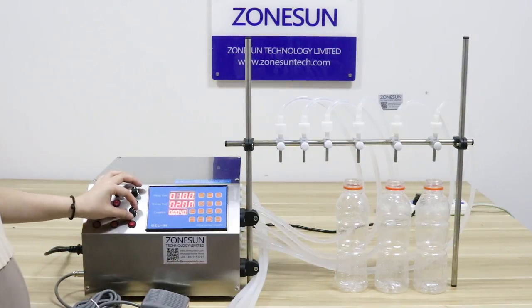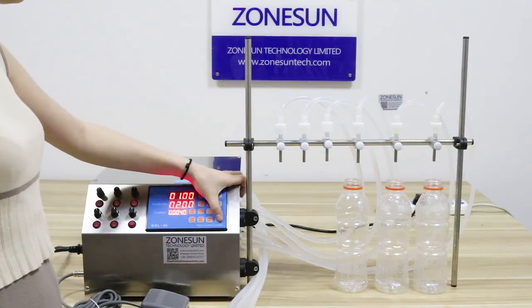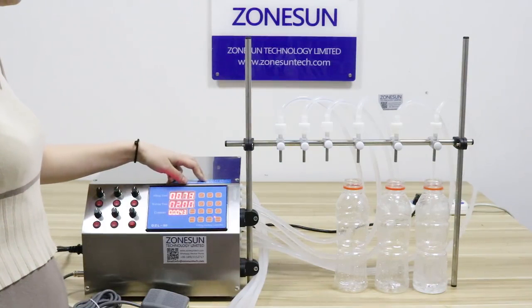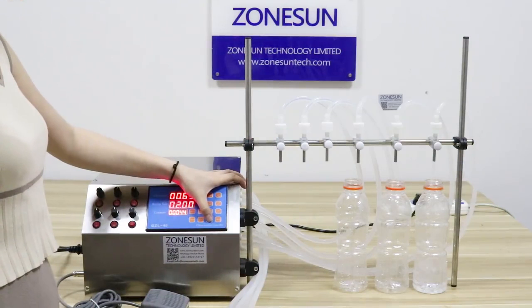And this is the automatic button — I will show you. This machine will stop for about 2 seconds. And this button is the manual button — press it, the machine will work. Or you can choose to press this pestle switch.